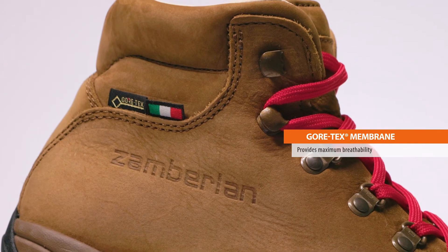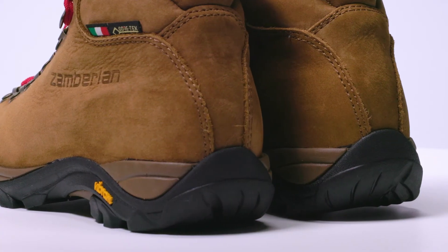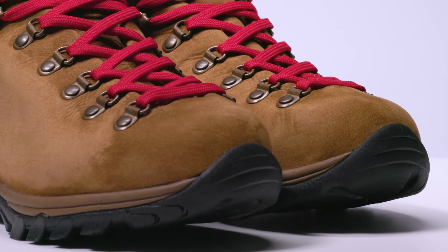Inside, the Gore-Tex membrane provides maximum breathability. We designed the Trail Light Evo for a women's backpacking performance fit, adapting our renowned last for the unique characteristics of a woman's foot. The last shape creates a visible curvature around the back of the heel that wraps comfortably over the top of the foot and allows enough room to wiggle your toes.